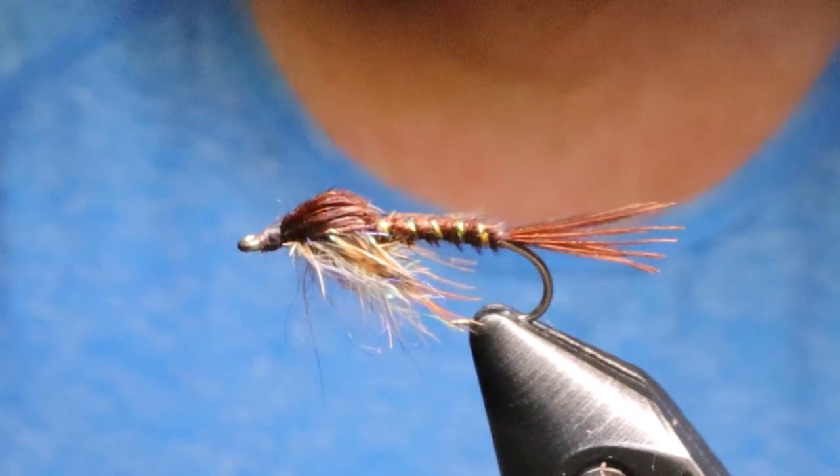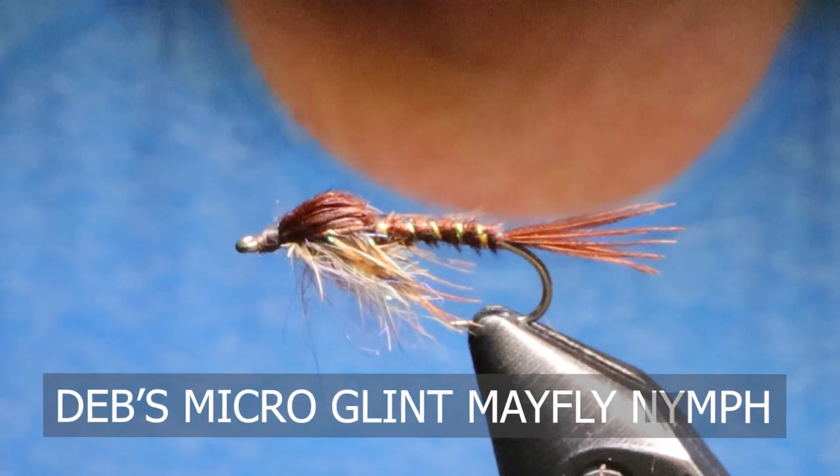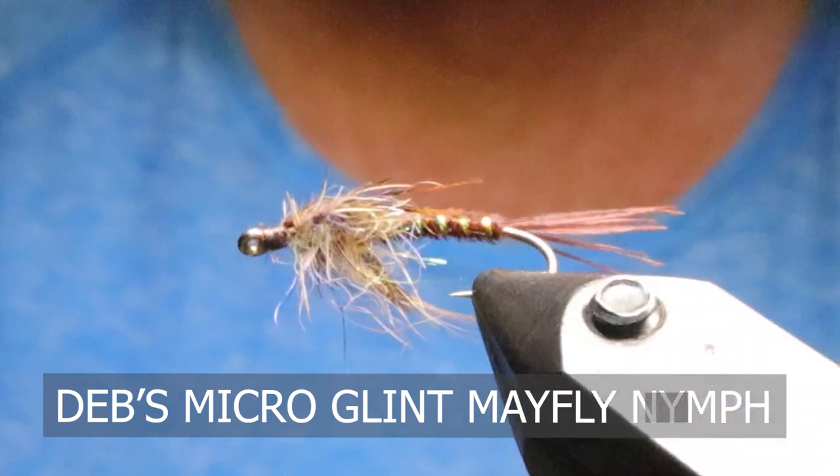Good day folks! Welcome to another edition of On the Bench at Sportfishing on the Fly. Today I'm going to tie for you my micro glint mayfly. It's a mayfly I've been using the past little while in the lower mainland here with some success.